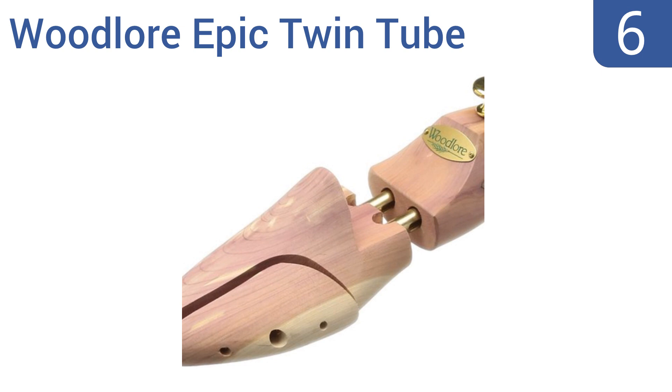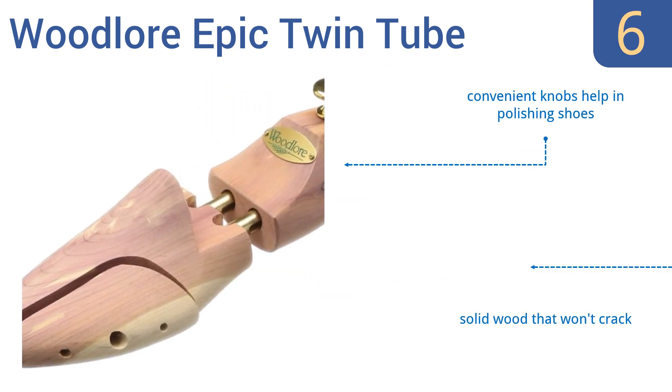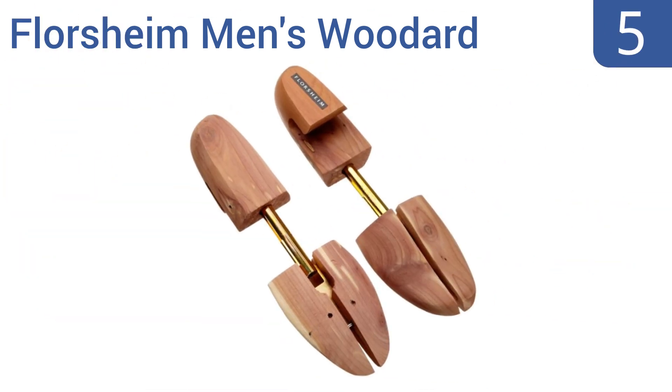Moving up our list to number six, the Woodlaw Epic Twin Tube boasts a deep design that really fills out your shoes, helping to prevent wrinkles or collapsed fabric. They feature dual brass-plated steel extenders that apply the perfect amount of pressure without stretching your shoes too much. They come with convenient knobs that help in polishing shoes and are made from a solid wood that won't crack; however, the sizing chart is slightly off.